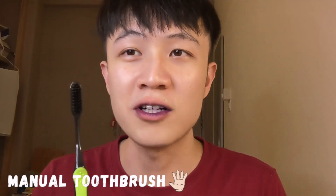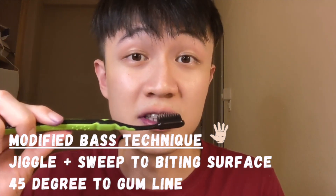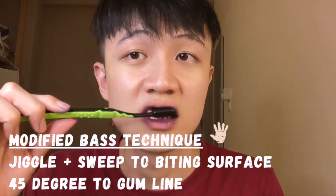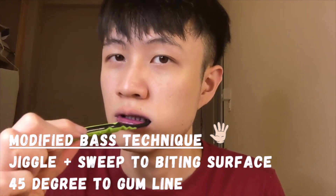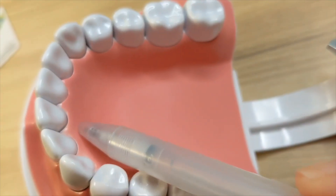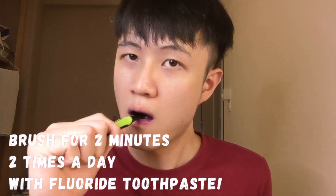Now I'll be using the manual toothbrush to brush the left side of my teeth. For the manual toothbrush, we'll be using the modified Bass technique. That means we'll be angling the toothbrush at a 45-degree angle again towards the gum line, and we'll be doing a jiggling and sweeping motion. It's very important to ensure that you're brushing along the gum line to effectively remove the plaque in that area. For the surfaces facing the tongue — the lingual surfaces — you go one tooth at a time in a vertical stroke.